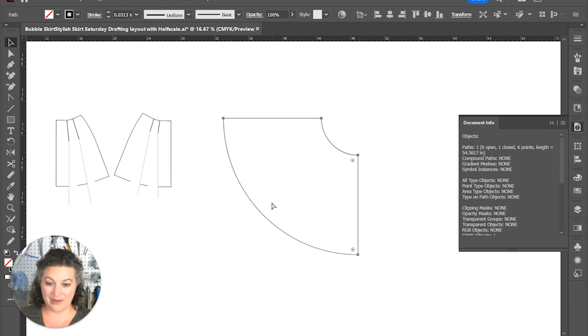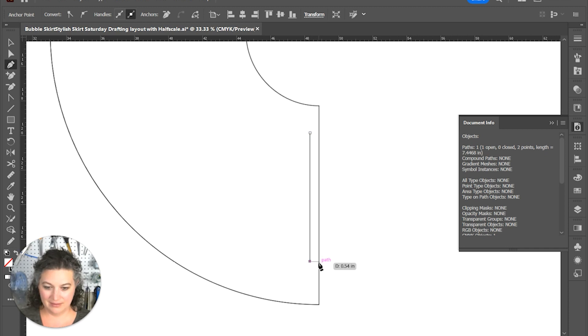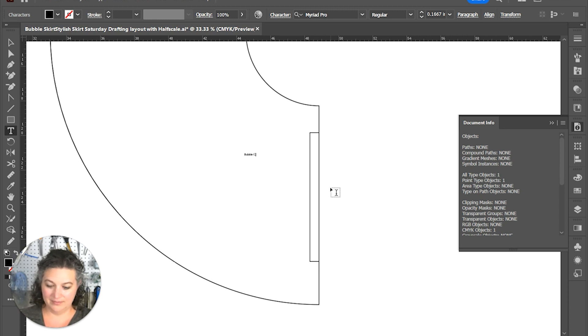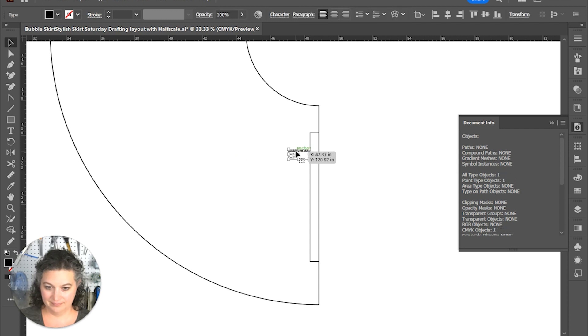We're going to do a quick labeling of this piece: 'Bubble Over Skirt — cut one on the fold, cut two for the center back.'